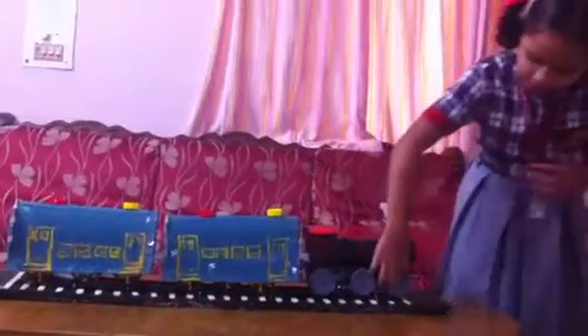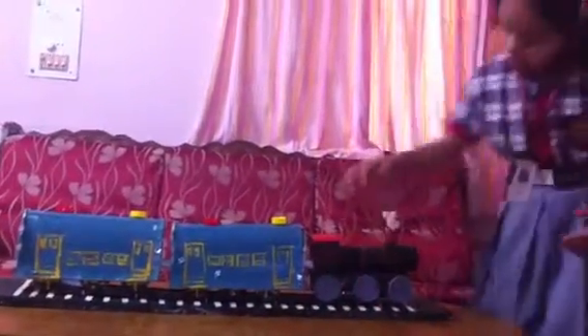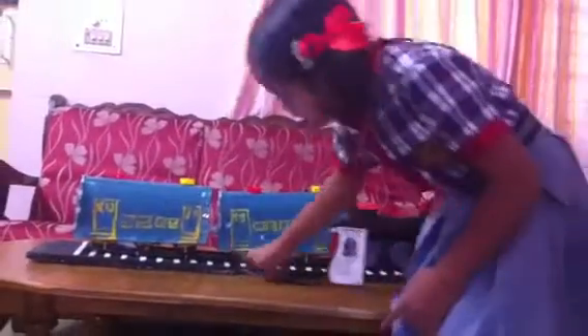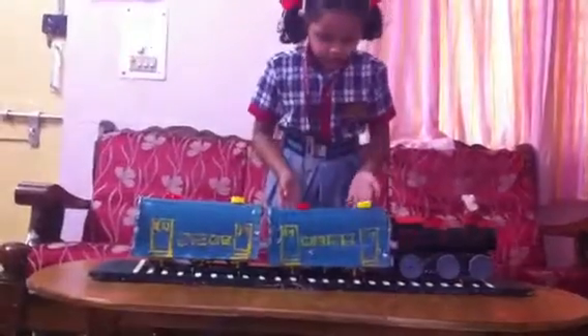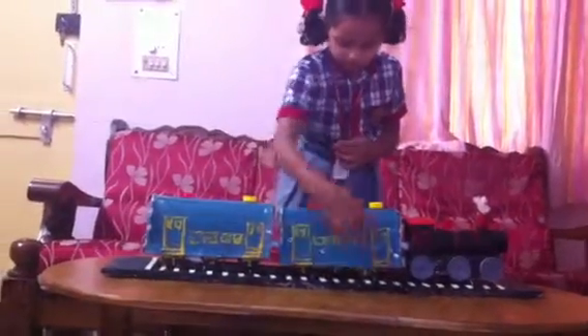And this bottle's bottom part I cut it and did it like this. And here these are the bottom parts I have taken for this. And for these passenger boxes I did some — this one. It's a cardboard sheet. And I painted these doors and windows.